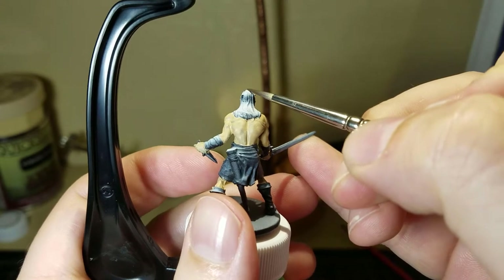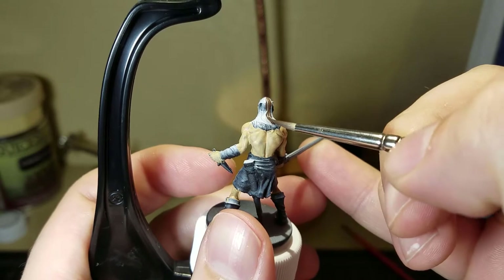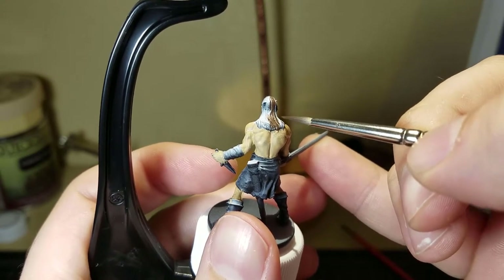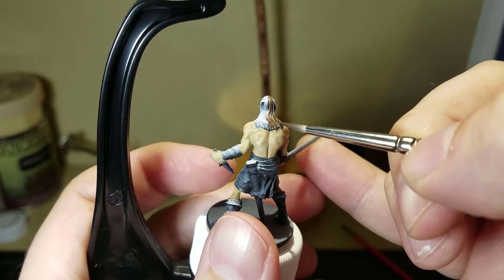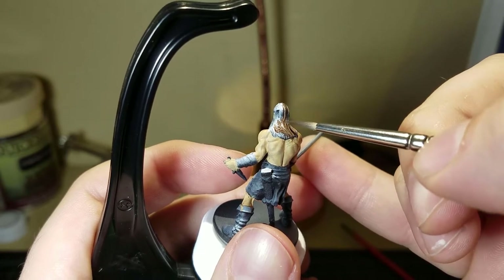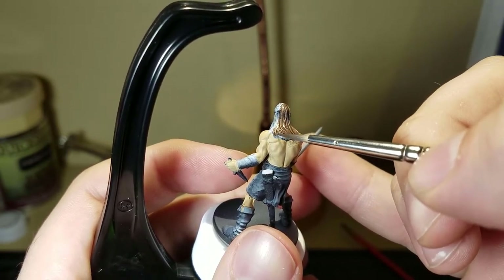I used Umbral Umber, which is a dark chocolatey brown from P3, to do the hair. The camera is in a very weird position so you can see how daintily I'm putting the paint on the miniature — that's because I can barely see it while trying to film. These are the fun challenges of learning how to film painting for the first time.